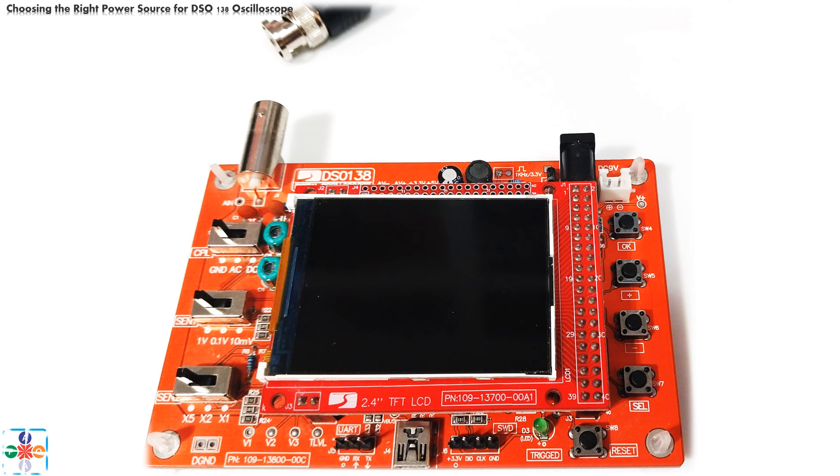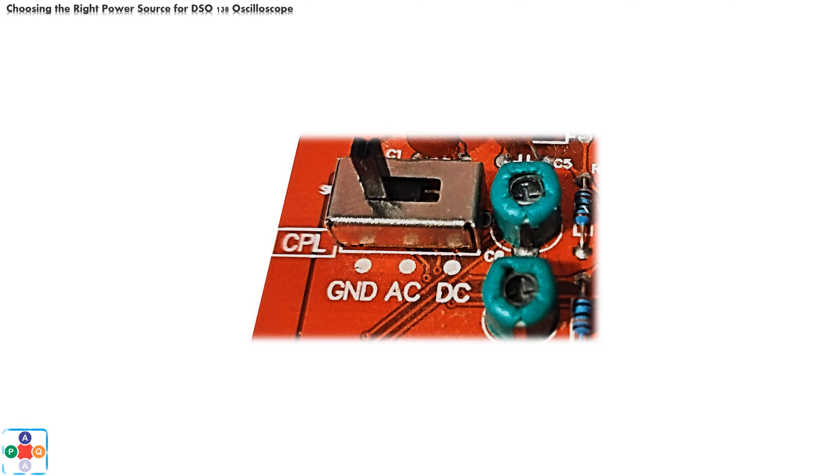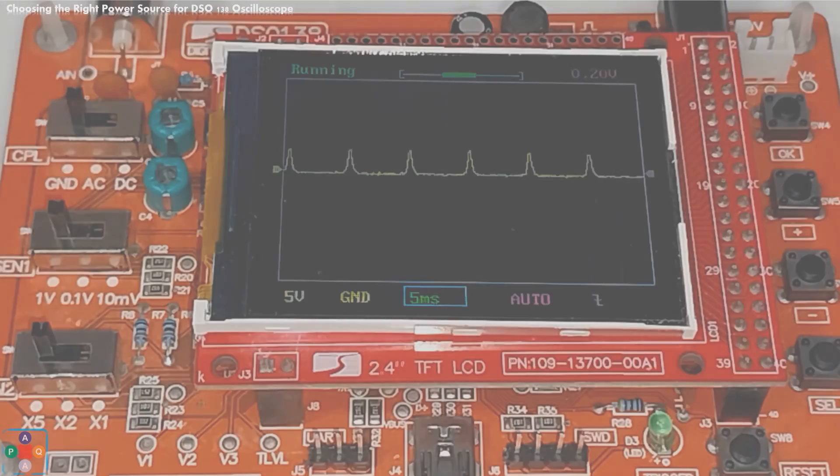At this point we will not provide any input signal to the oscilloscope — we will detach the probe from the BNC connector. Setting the CPL switch to any of the three positions — GND, AC, or DC — makes no difference. The CPL switch determines the nature of filtering of the input signal; it has no influence on the power source or power connector. Let's set the time division parameter to 5 ms.